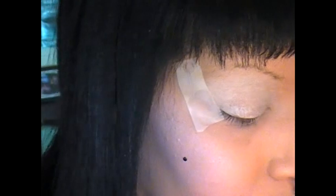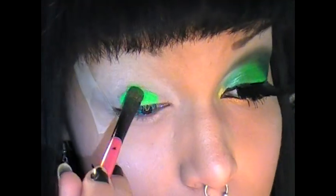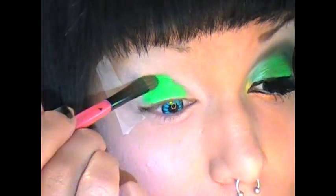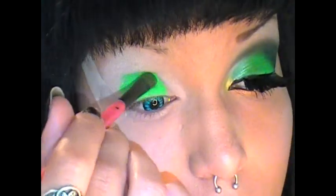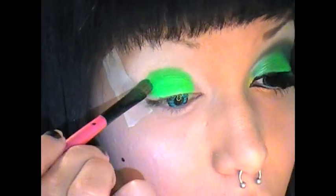Next up I'm taking Bright Green Hydro from Mitch Slap Cosmetics — it's a neon green — and I'm going to be placing this all over my eyelid with a medium sized shadow brush, excluding the inner portion of my eye. I'm also bringing it up just a bit.